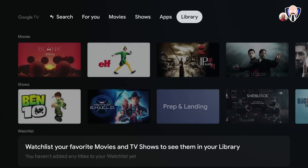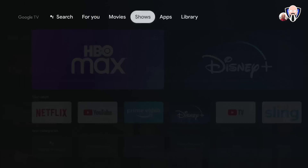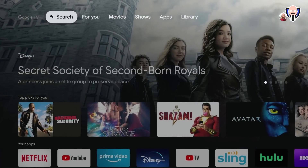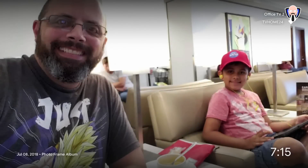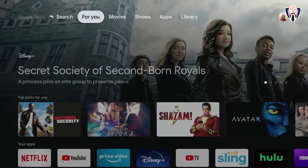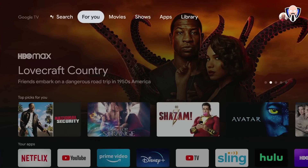The final tab is Library, which is a collection of content tied to your account. If I'm on the home screen and hit the back button once, it takes me to 'For You.' Hitting it one more time activates what's essentially a daydream mode, turning the display into a large photo frame. If you leave the device idle, it'll start automatically. Pressing home returns you to the main screen instantly.